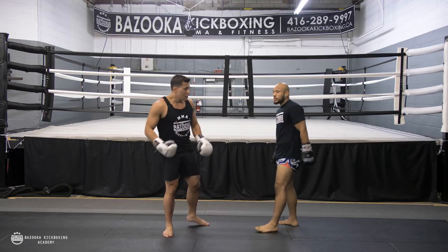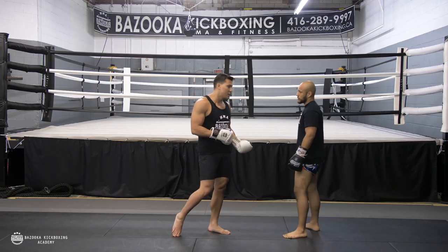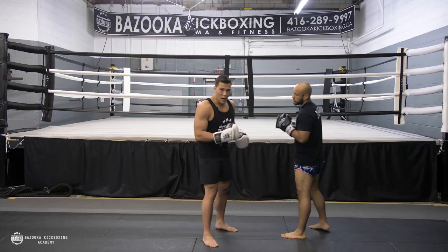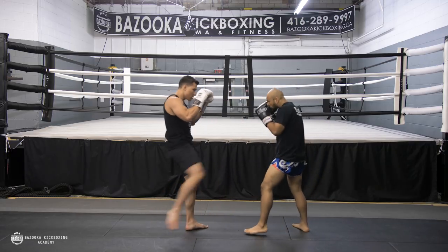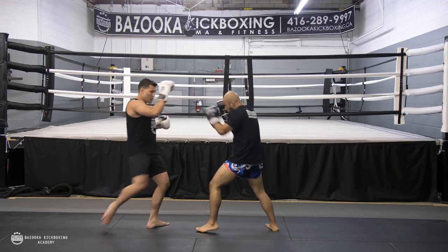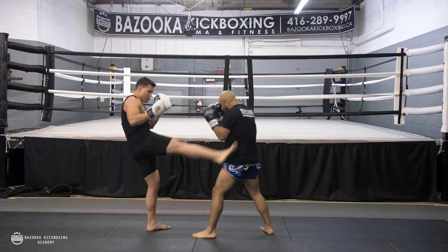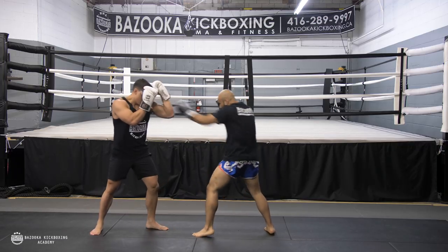That's part two of partner drilling. The third drill is punches versus kicks: Aviel is just going to throw his jab and I'm going to use my body kick to stop the jab. I can block, hit the body, kick the arms, block, throw a 45, and mix my punches to get the body up — timing everything.